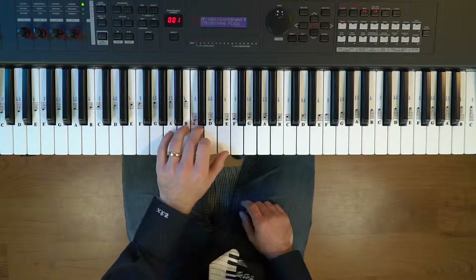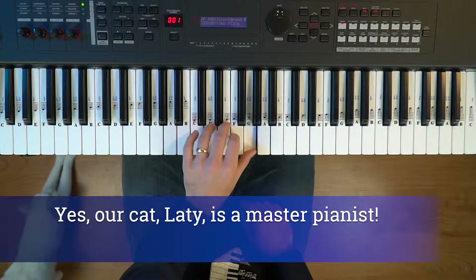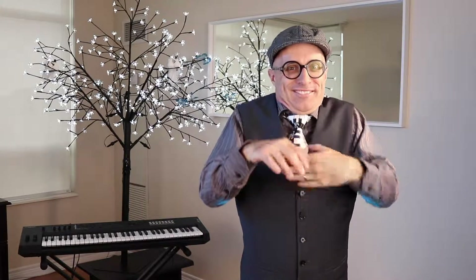So you start in the A minor, then you go down to F. Stay relaxed — keep your shoulders relaxed and keep your wrists relaxed. Every once in a while, every five or ten minutes or so, I want you to shake out your hands, your wrists, and your shoulders just like this.